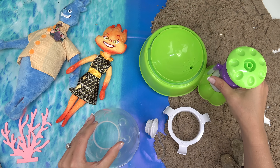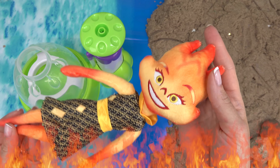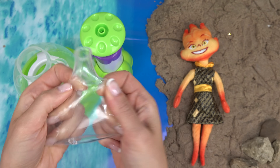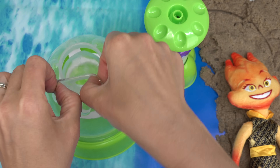Let's make their squishies. I have my squishy maker — let's put it together. We have this base so the balloon doesn't get too big. Let's start with fire Ember first. Did you know she makes glass out of sand? I've got my stretchy translucent balloon. Let's go ahead and put it in our squishy maker.